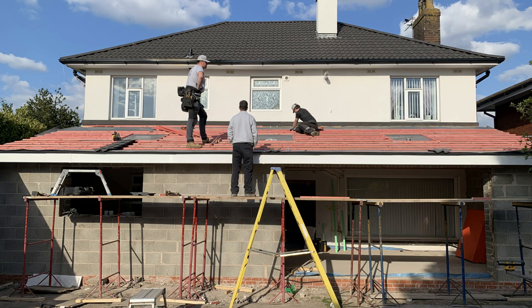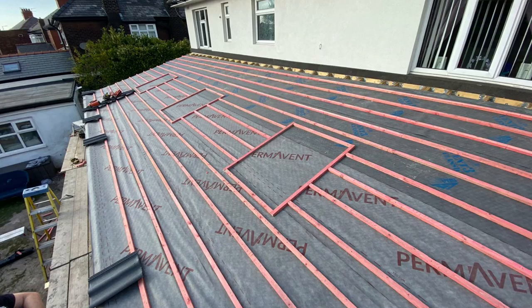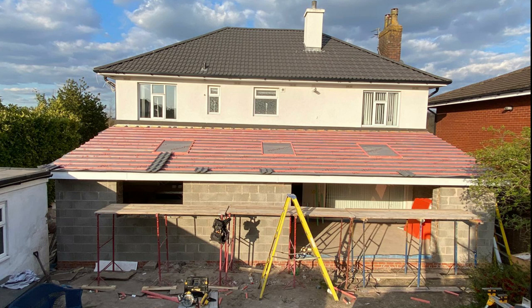You can see the felt has been put on and the battens have gone on as well — the roof battens. Battened round for the roof lights as well. Just laying out some of the tiles to make sure the spacings are right. All battened out, ready for the tiling.